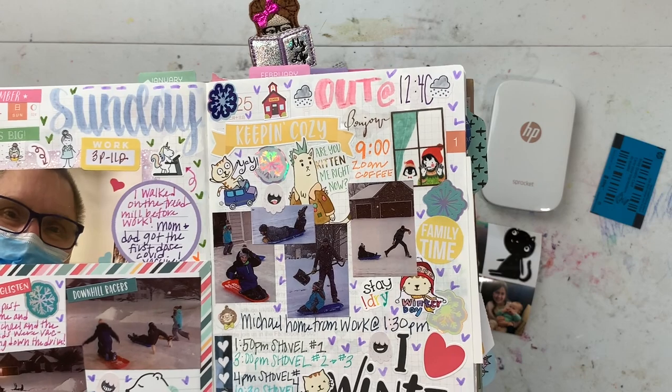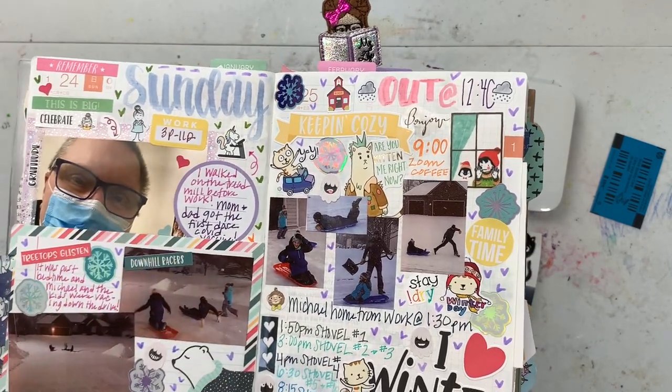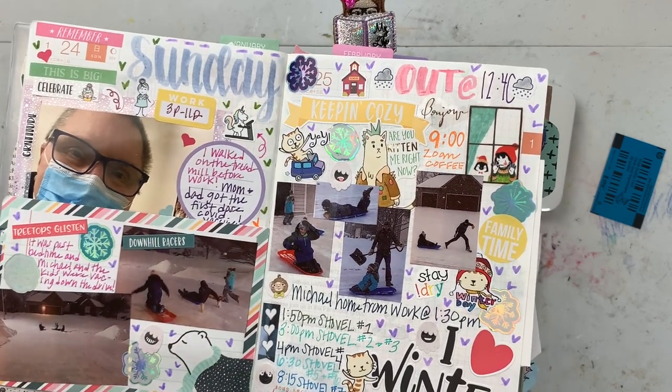You could put these in a journal like a Hobonichi Weeks, or if you just had a ton of pictures from an event that you wanted to capture - like a birthday party or a day that you went sledding - sometimes you just need a lot of pictures to capture that event. This is an easy way to get high quality ones and not waste expensive Sprocket paper. If you're doing 39 cents and getting six pictures, that's only about six cents each.